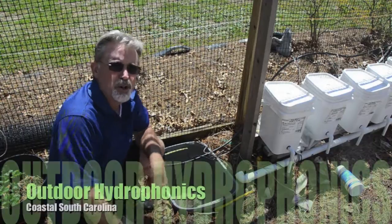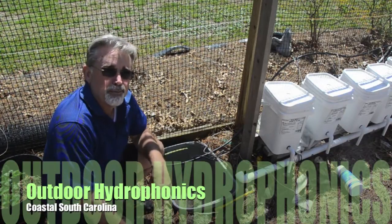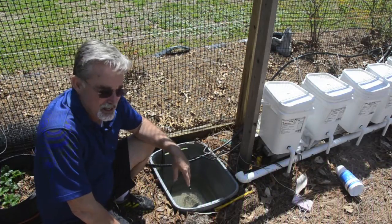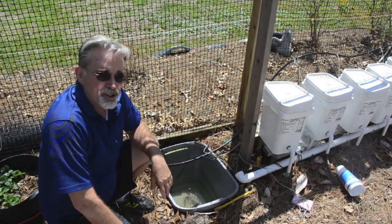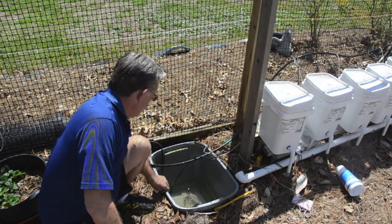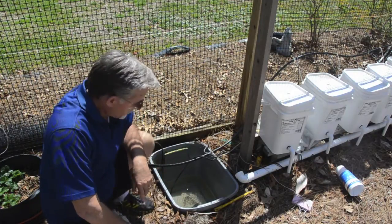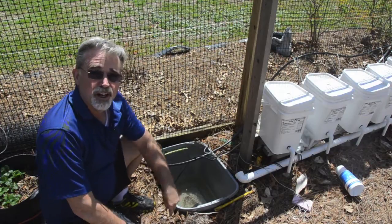I wanted to share with you about my feeding system for my hydroponic buckets outside. This is one of the zones in my garden. This runs the peppers — it's around a 24-gallon size, just like a Tupperware tub.